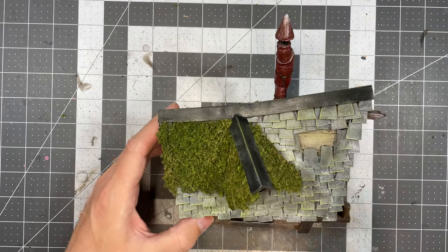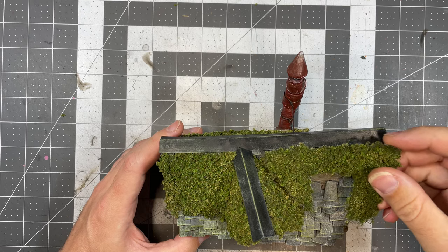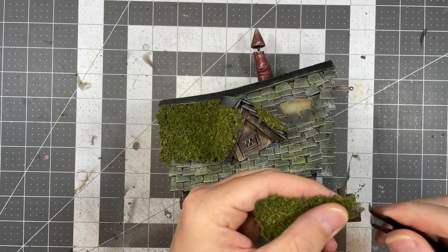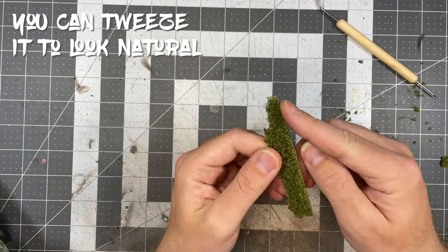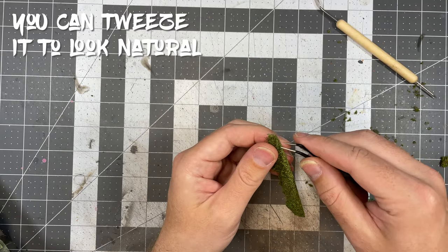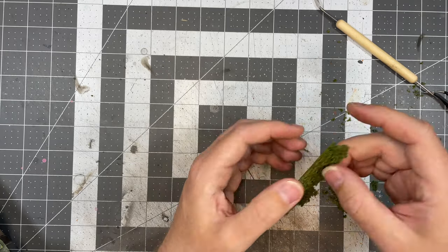After it's completely dried, which can take a while, you can peel the moss sheets off the parchment paper and start applying them to your piece. You'll need to clean up the edges a bit, and I recommend tearing the edges with tweezers or your fingers. Using scissors will leave an unnatural straight edge. The goal here is to remove any exposed tulle and dry bits of glue.